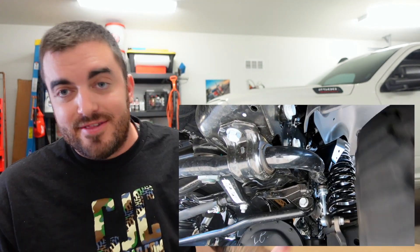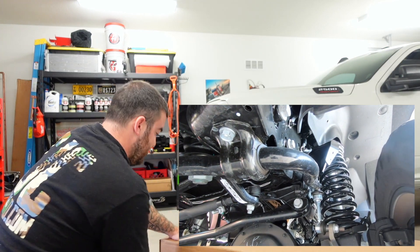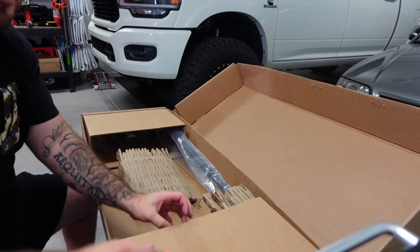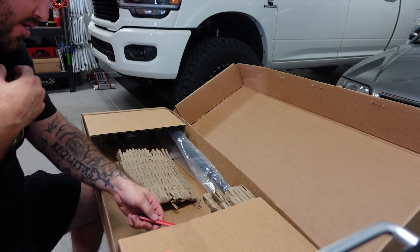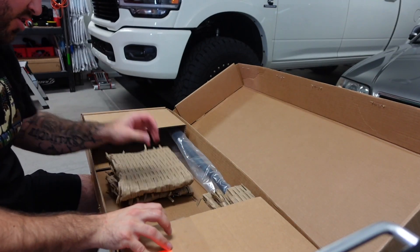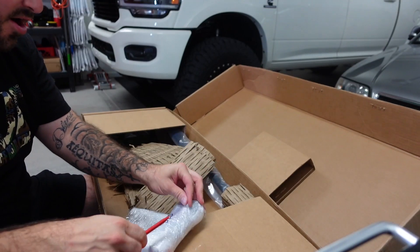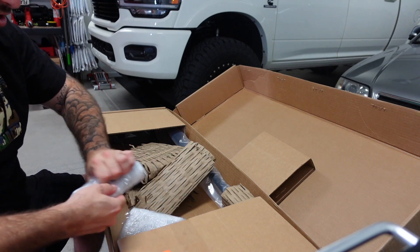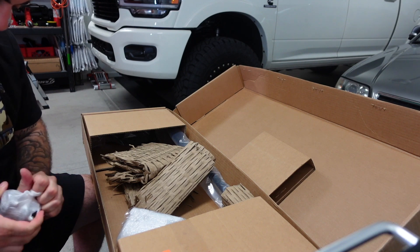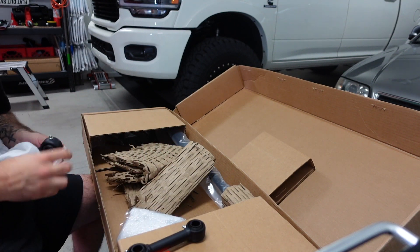I believe that the sway bar is a critical component to the suspension of this truck. So what I decided to do is test out the Thurn sway bar. The Thurn sway bar is pretty similar to the rate of the Carli sway bar, and I was advised that these two systems are in fact interchangeable. I've never had any Thurn parts and I don't want to wait six months for a sway bar, so we'll see what we've got going on.